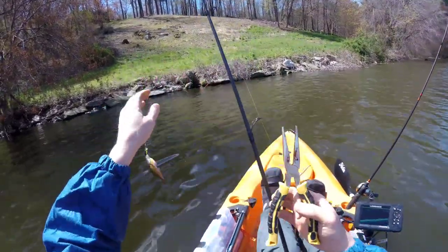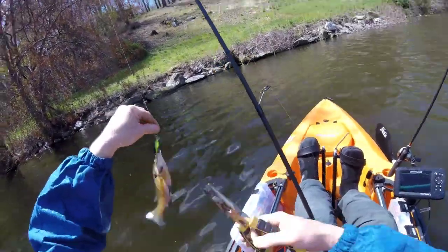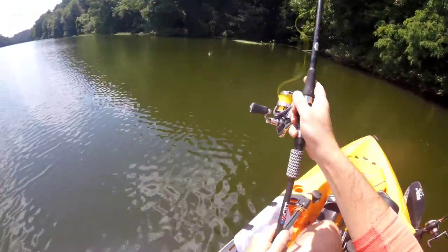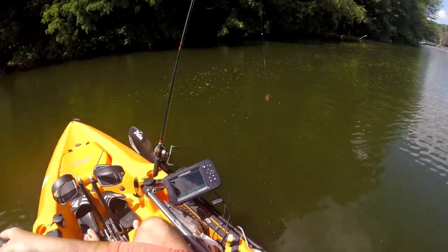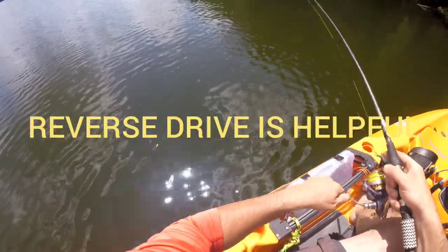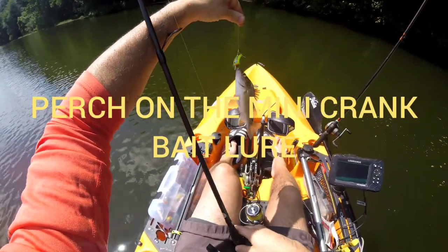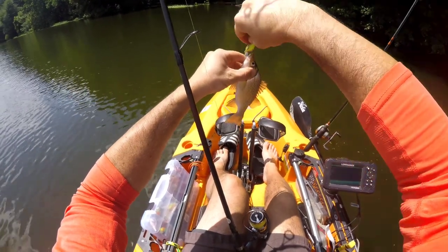This is going to be fun getting him off. I don't think it's a perch. Fish on! All right — right in the corner of the mouth.